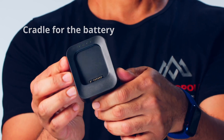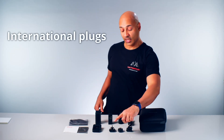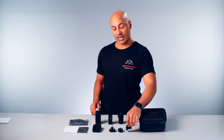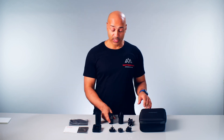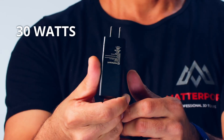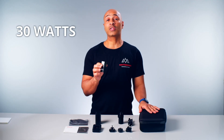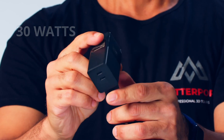Also included are the charger for the battery, a lens cloth, some cables, and international plugs which are easy to connect if you are outside the United States. One thing to mention: the power brick that comes with the camera is a 30-watt power brick, and while you can use other power bricks, make sure they have sufficient voltage — less than 30 watts is not recommended.